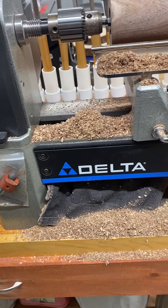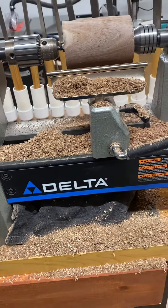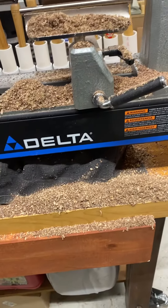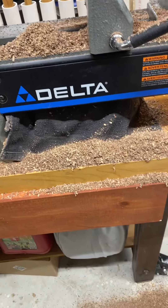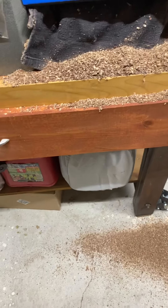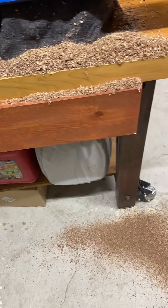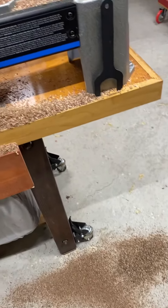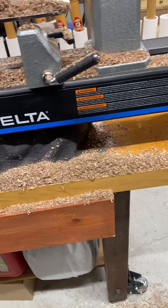In this video I'm showing all the chips left from turning down a piece of walnut. One person asked me how come you have so much waste — well, any time you hollow out a solid piece of wood you're going to have a lot of waste, but the finished product is worth it.